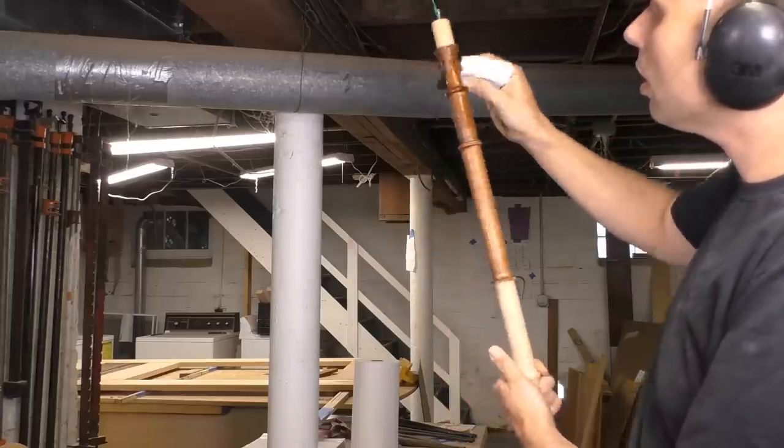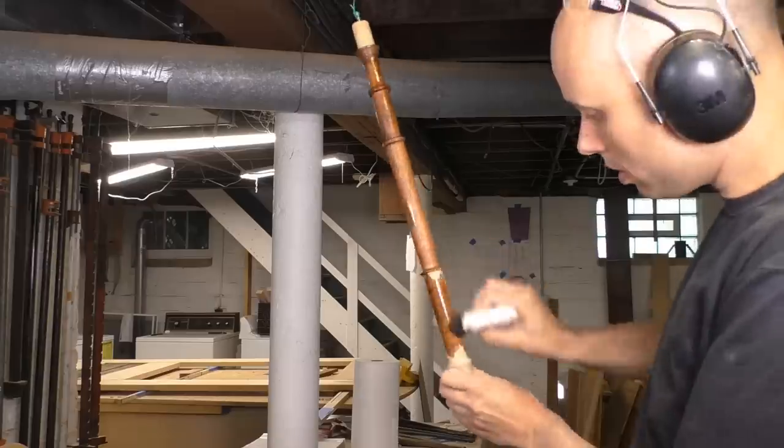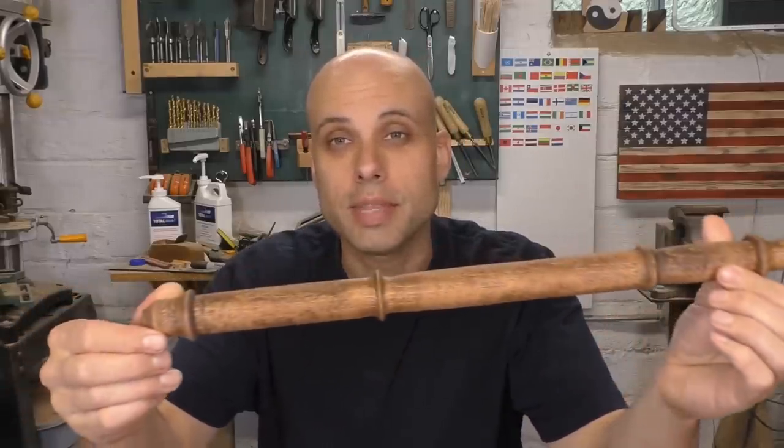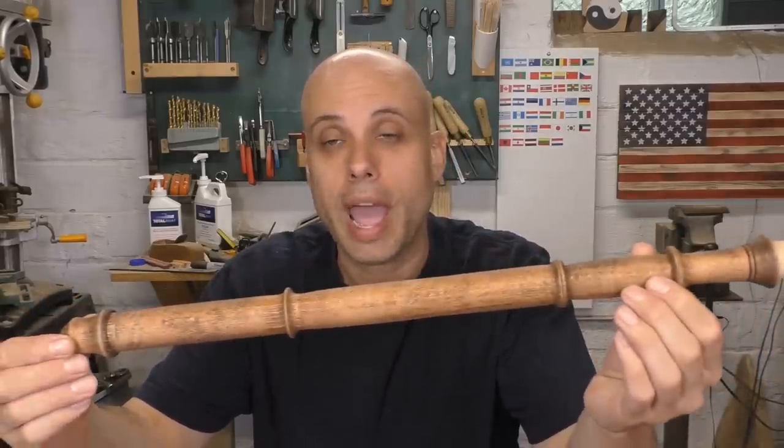Minwax English Chestnut is my go-to color when I want something to look instantly old. It just imparts a nice patina onto the wood because it goes on sort of uneven and blotchy, and that can be good sometimes. When that process is done, you get something that already looks like it's been sitting around for a hundred years. Honestly, this seems like a really good part so far — I can imagine swinging this thing around in a murderous rage, and that's got to be a good sign because I'm only about half done.